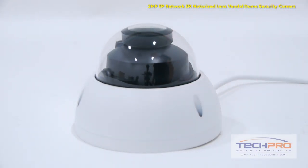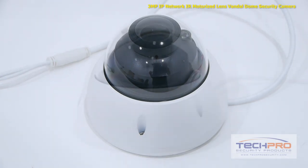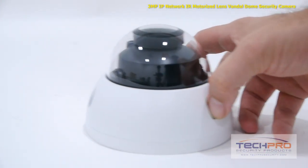It features a 2.8 millimeter to 12 millimeter motorized zoom lens, a 1/3 inch 3 megapixel CMOS image sensor, and an infrared mode that allows you to record incredibly clear video in total darkness.